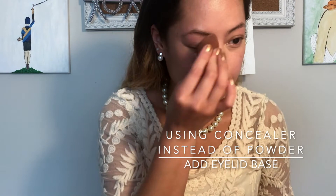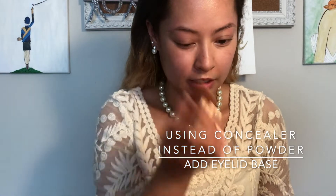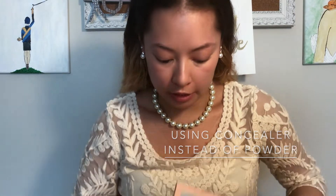I already did my base with a damp Real Techniques brush — it's a little dirty, oh well. I just use concealer and put it all over my eyes. Usually I go in with a really light shade, like Bear from the Into the Nude palette by Huda Beauty, but I changed it up because I did my blackheads and left some scars.